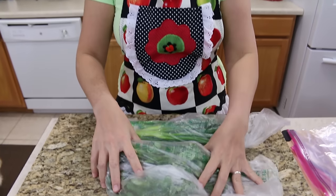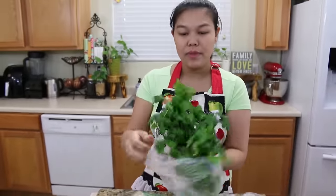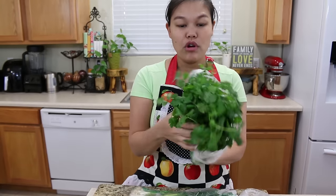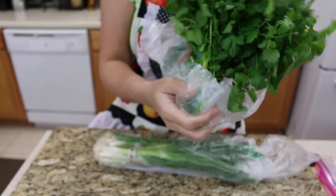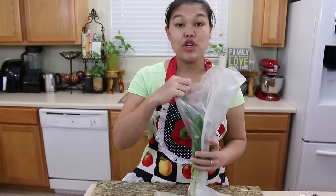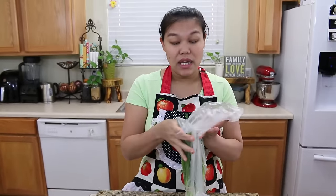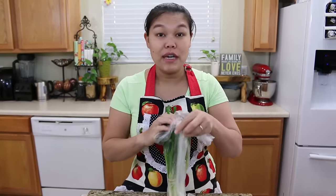I have the fresh cilantro and fresh green onion from the grocery store — I just bought them and didn't do anything to them yet. When they come from the grocery store they always get being wet like this. We want to keep our vegetables stay fresh much longer if we can, so I'm gonna show you the tip.